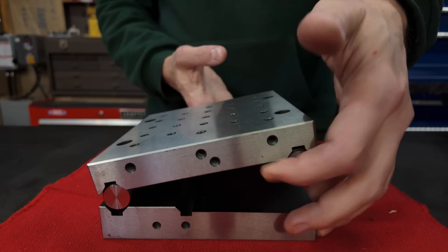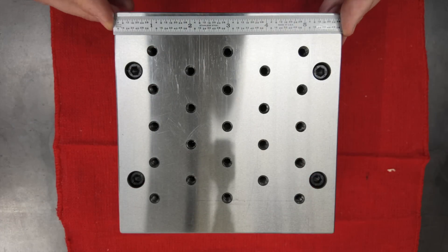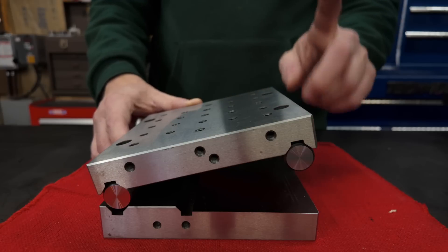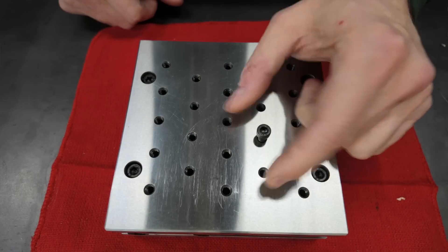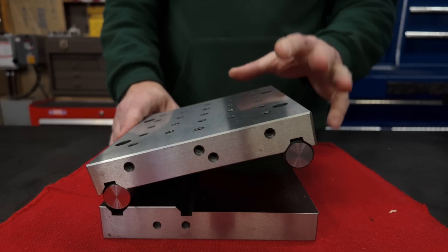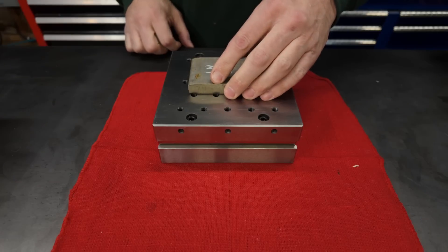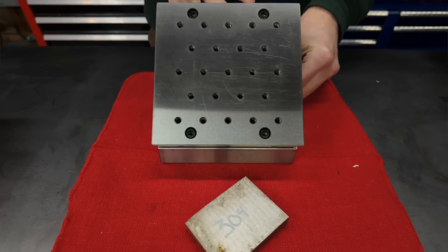This is my sine table. I've had this thing for probably close to a year now, and in that time I have used it a grand total of once. I'd like to get more use out of it because besides being a sine table, it's also a fixture plate — it could be really handy especially on machines like the horizontal mill and the grinder. The only problem is I don't have any fixtures for the fixture plate.